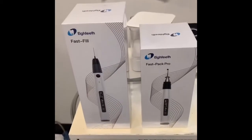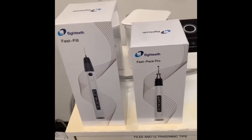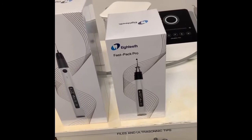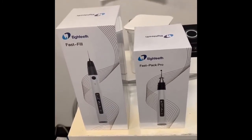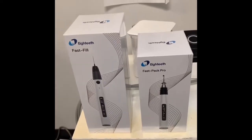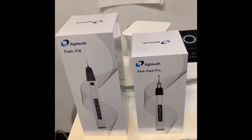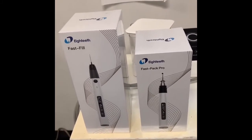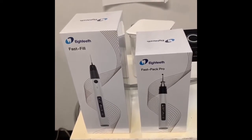A few weeks ago, I received these two units from ATEEZ: Fast Fill and Fast Pack Pro. Unfortunately, I didn't have time to use them. So today, I have a sedation patient, and I'm going to unbox these, use them, and give you my honest opinion about whether I like them or not. Stay tuned — I will be testing these two units.